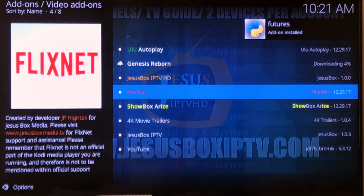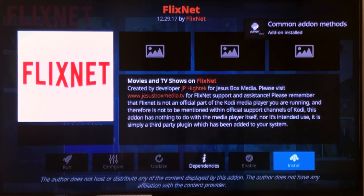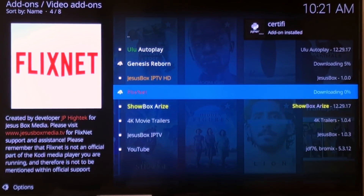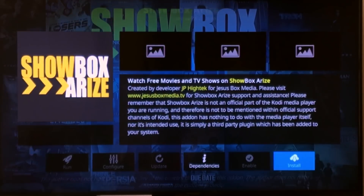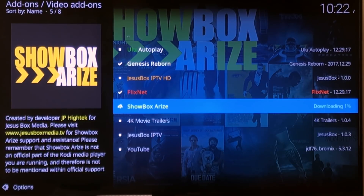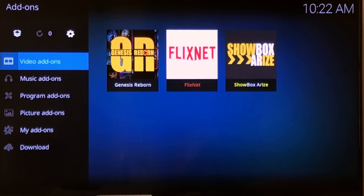FlixNet is good — click on that and click Install. Scroll over to the side, hit OK, and now that's downloading. And we can grab Showbox Arise — click Install and scroll over to OK. You can test these out and see which ones you like best, and you can always uninstall the ones you're not going to use. We've got all three of those installed. They'll be right here under Add-ons in your main screen under Video Add-ons.